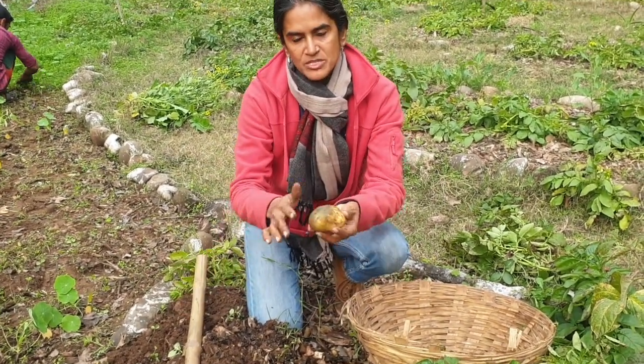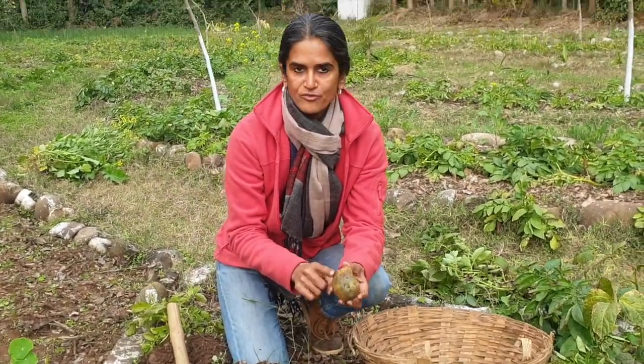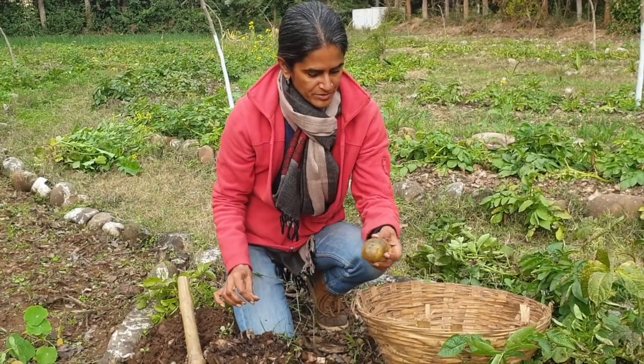That's the reason why conventional farmers make mounds and put their potatoes under them. We don't usually have a lot of greening problems because we mulch our beds quite well, but every now and then you might find a potato which has turned a little bit green.